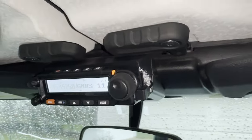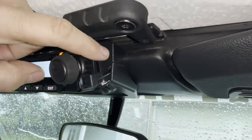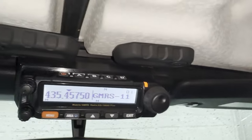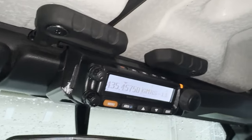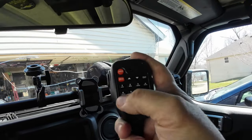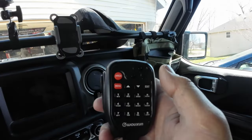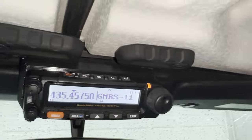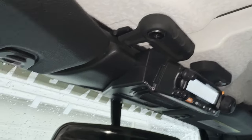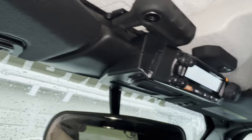A couple things I like about this radio: you can use two different sets of channels with a volume for each one, there are programmable buttons up top, and everything you do is also usable and programmable by the mic. I think it's going to be a really nice setup. It's 50 watts - you don't always have to run 50 watts, but it's a pretty nice setup and I look forward to using it more.